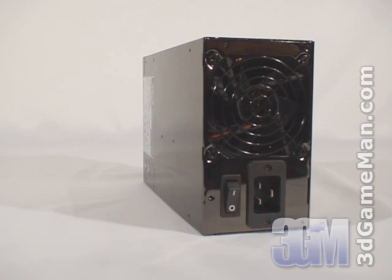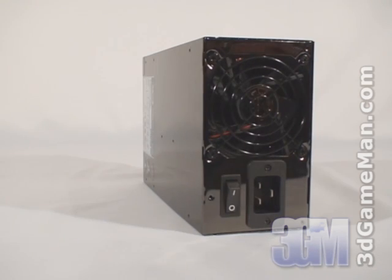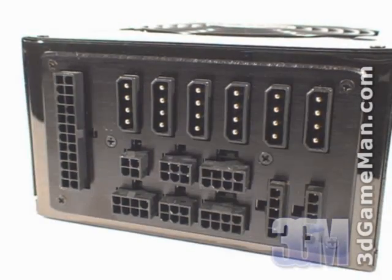Fourth, I'd recommend getting a power supply that has APFC. APFC, or Active Power Factor Correction, assists the power supply in being more efficient and therefore stable under load. APFC basically reduces total harmonics, corrects input voltage, and allows for full input voltage range. Thankfully, this power supply has active PFC. Finally, get a power supply that has enough leads for your setup.